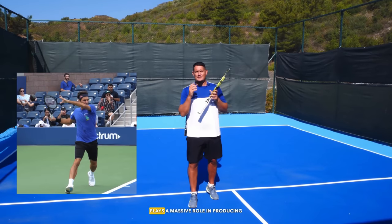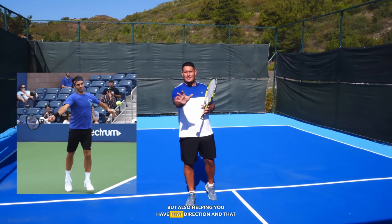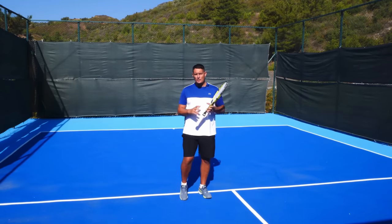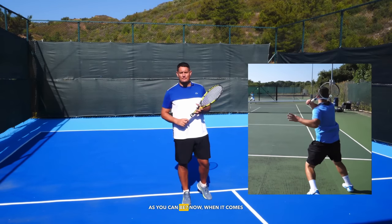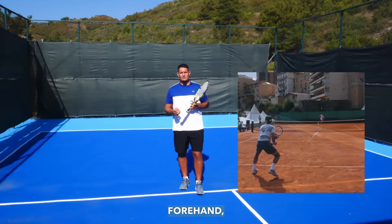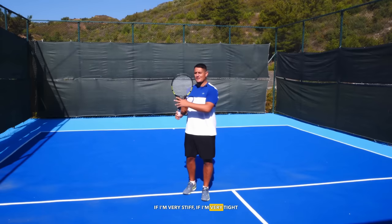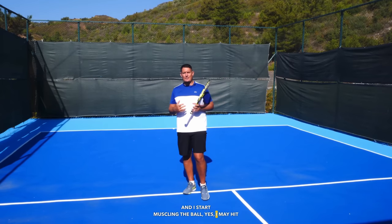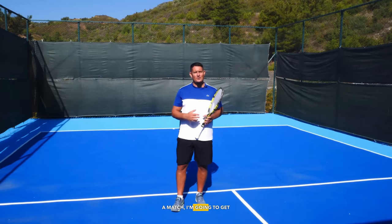The wrist on the forehand plays a massive role in producing topspin, but also helping you have that direction and accuracy when you're hitting the forehand. But should your wrist be very firm or should it be as loose as you can be? When it comes to the forehand, relaxation is key in producing effortless power. If I'm very stiff and very tight all the way through the swing and I start muscling the ball, yes I may hit one or two good shots, but ultimately over the course of a match I'm going to get exhausted.